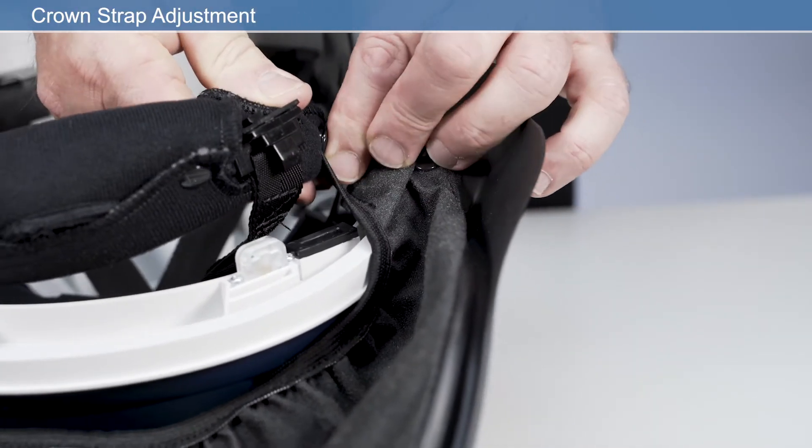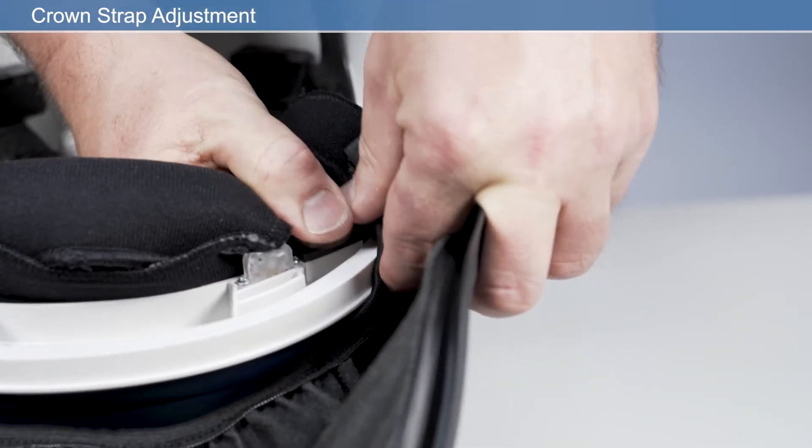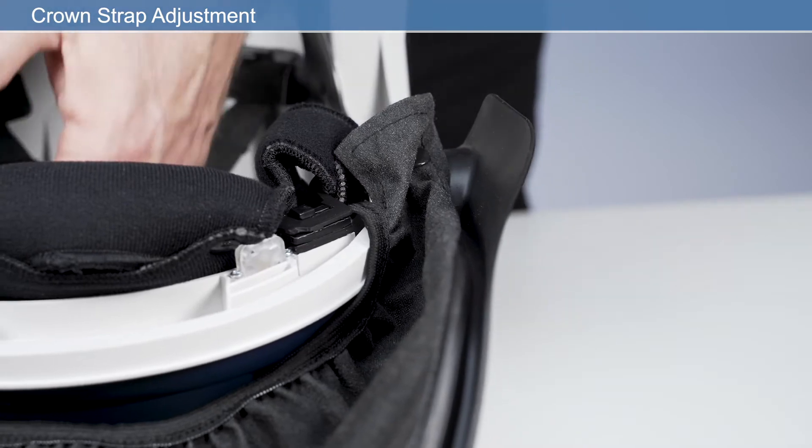Reattach the face seal press fasteners to the mating press fasteners on the face seal. Ensure the elastic straps are routed around the headband.